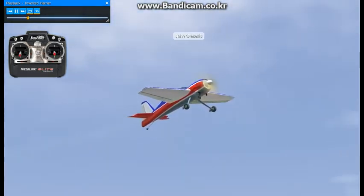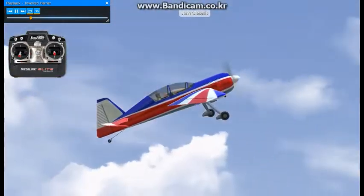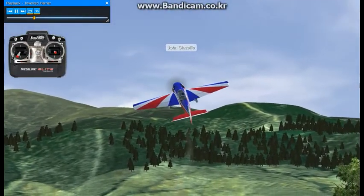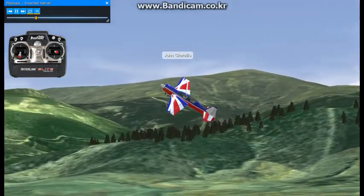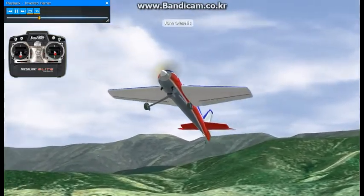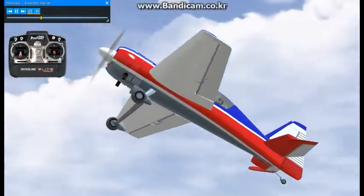As you can see when the model is slowed down, slowly start increasing up elevator and utilize throttle to maintain the angle of attack and to keep the airplane moving in a manner so that it will not stall. Simply said, the airplane is flying on the engine at this point.